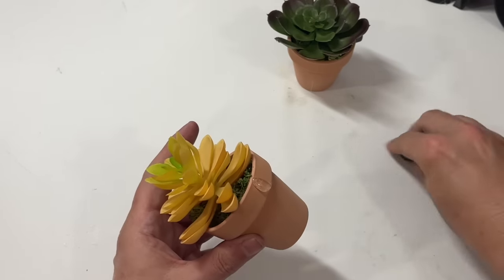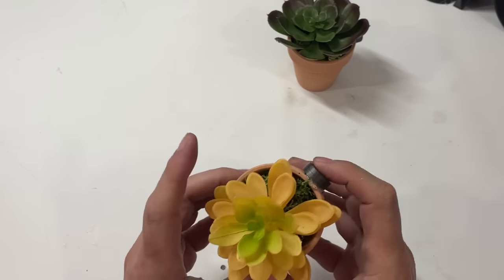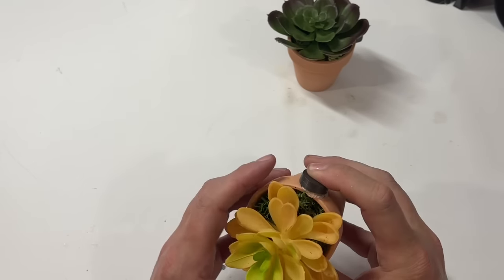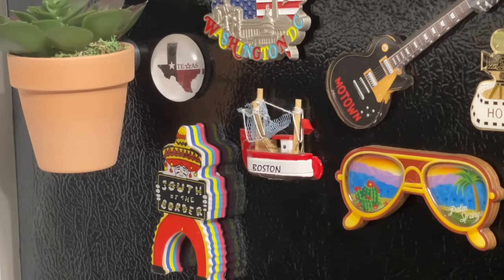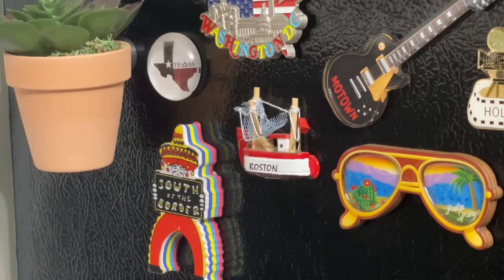The great thing about hot glue is that if you decide you want to use these pots for something else, just activate the glue with a heat gun and you can pull those magnets off easily — same with the succulents and reindeer moss. I do not recommend putting magnets on the stainless steel or shiny part of your refrigerator to prevent scratches. On the side of my refrigerator I have a black side and that's where I keep all my magnet collections, including a special magnet from my trip to Boston with my YouTube friends.